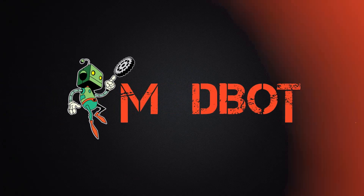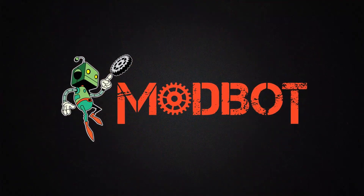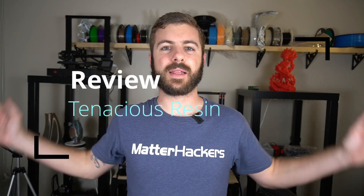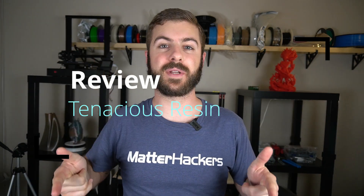Today's video we're going to be looking at a different resin, also from Soraya Tech, but this one is called Tenacious. So before I even get into the resin, let's go ahead and do a little bit of printing with it.